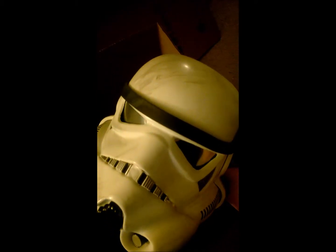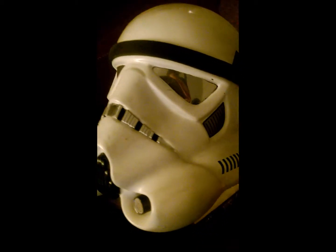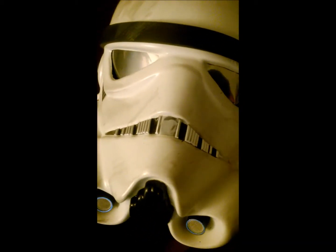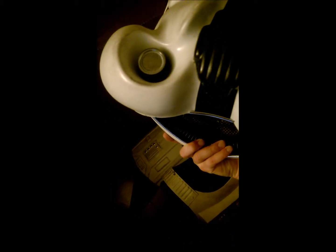The revised helmet — the eye visors are chrome and it has been weathered again to show battle damage. The front grill has been redone to give it a more authentic look and feel, not just painted decals. The exhaust filters — or just the air filters.